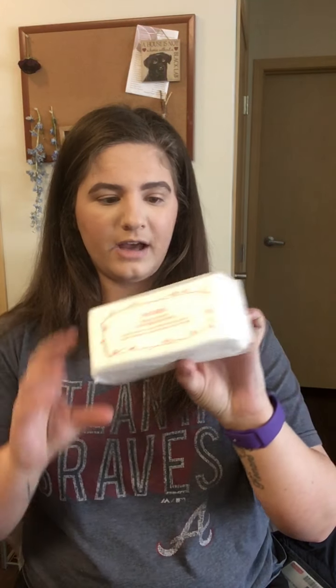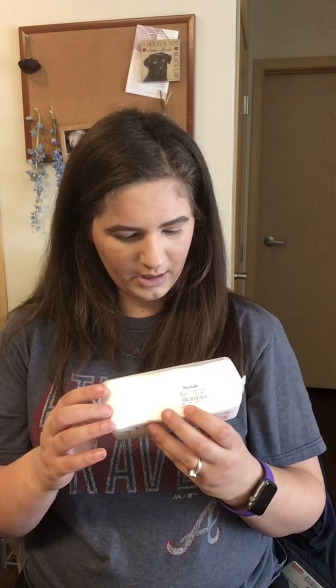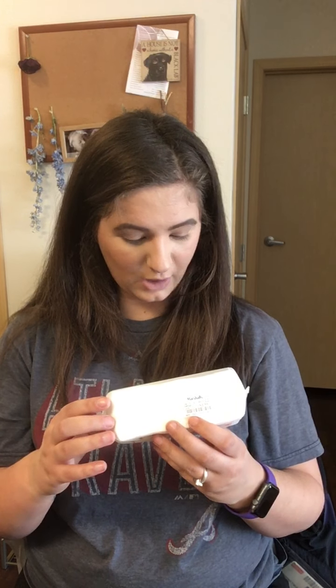I also found the Shiseido facial cotton at Marshalls for $3.99 — it comes with 40 sheets, so that's not bad at all. I've heard great things about these for removing makeup or applying micellar water. I've never tried them before but I'm excited. Shiseido is supposed to be a really good brand, so maybe I'll venture into more of their skincare if I like these.